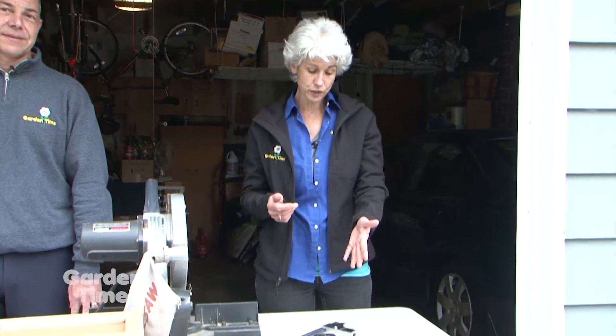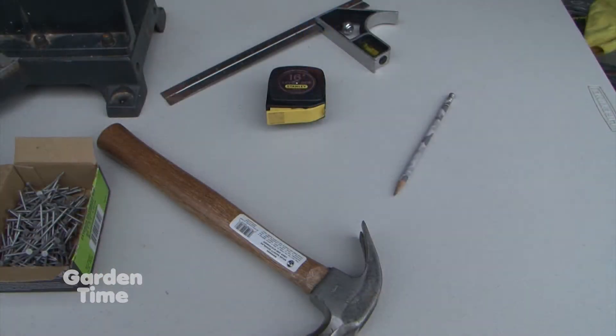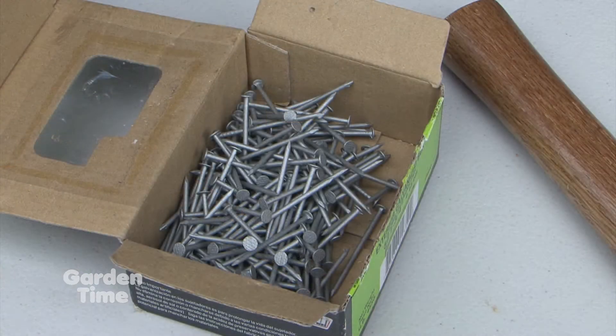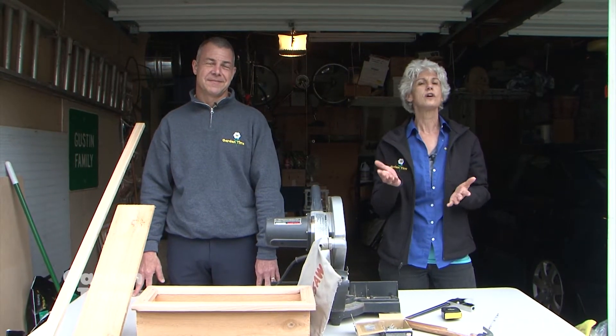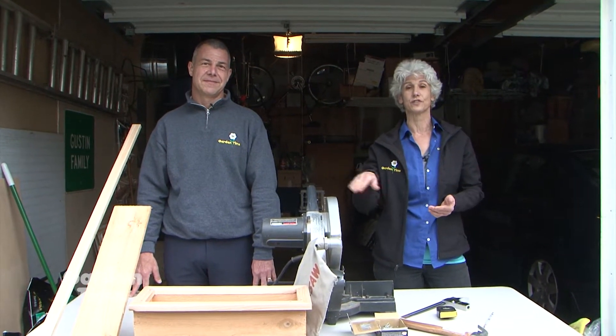You need a tape measure, something for a straight edge, a pencil, a hammer, and nails. We're using roofing nails that have a blunt edge so that you don't split the wood in the planter box, and they're galvanized so they don't rust. You also need some kind of a saw, either a handsaw or an electric saw.